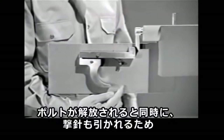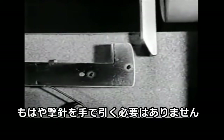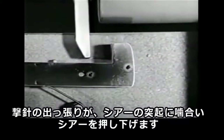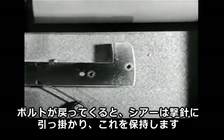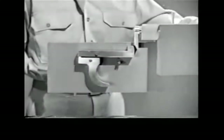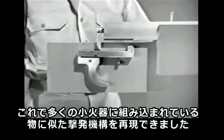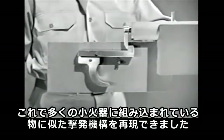We no longer have to cock the firing pin by hand. As the bolt is opened, we can cock the weapon at the same time. The firing pin tang cams the nose of the sear down and the sear snaps back up. As the bolt moves forward, the sear catches the tang and holds it, and the piece is ready to fire. That takes care of the step known as cocking. Now we have a basic firing mechanism, similar to that used on a number of small arms weapons.